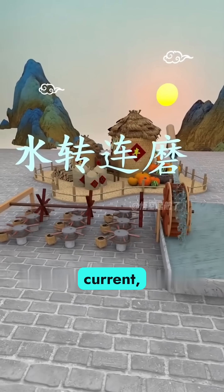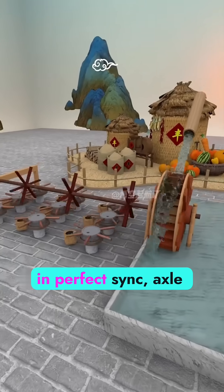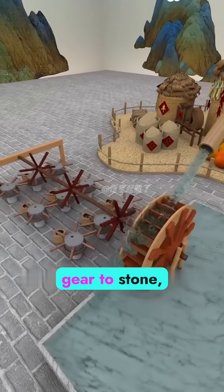One wheel, one current, nine grinding stones. Every part connects in perfect sync — axle to gear, gear to stone — transferring power with elegant mechanical precision.